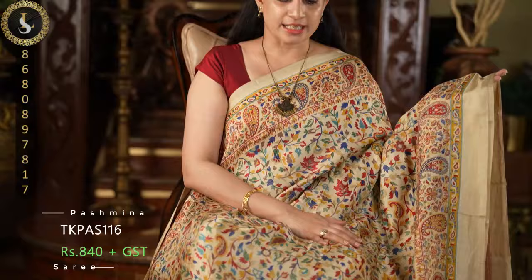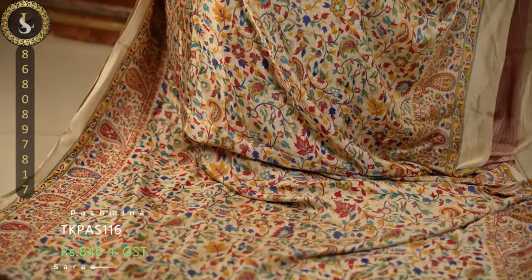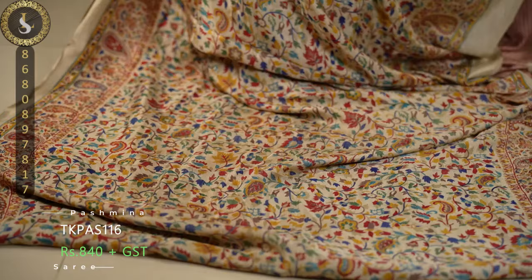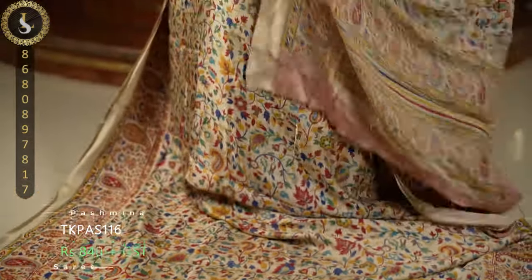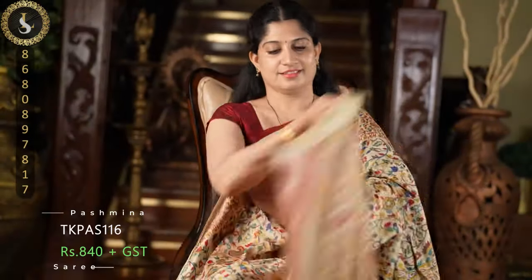This is the last one in today's video — in the same pattern with more of red and teal colors. Looking very attractive. This is the pallu and the blouse.